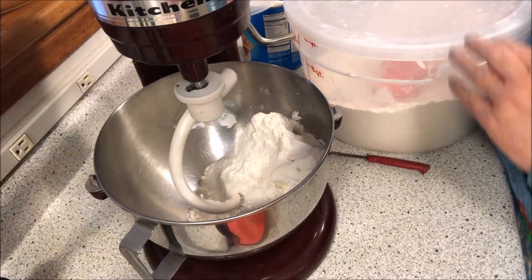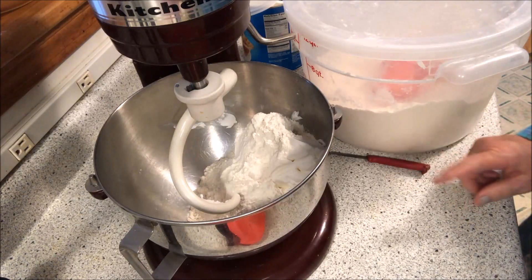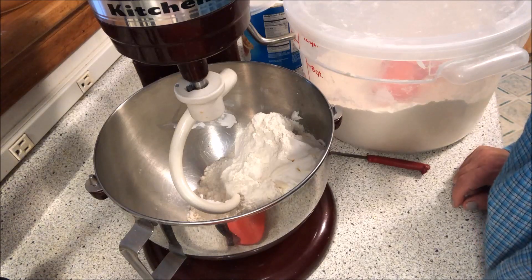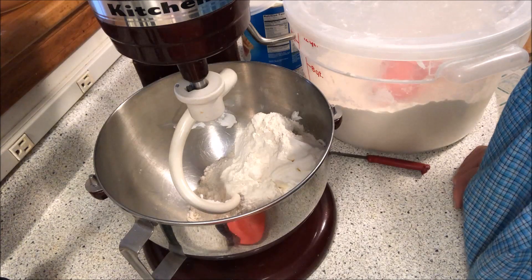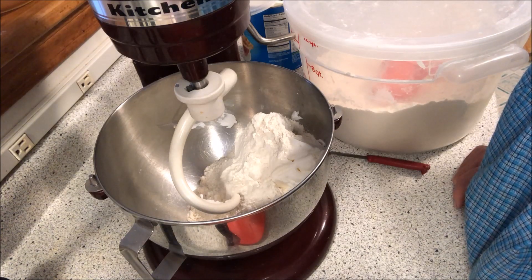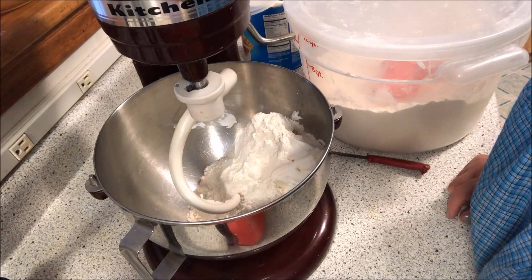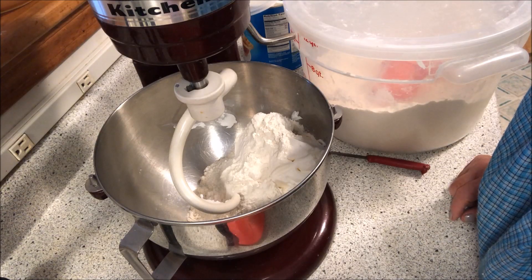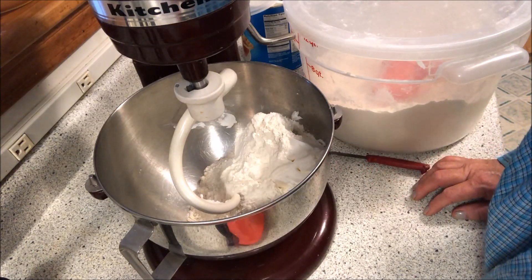We're going to make the classic Crisco pie crust. I already have the ingredients in there except for the water. We're making a nine-inch deep double crust or two 10-inch double crust. You want two and two-thirds cups of all-purpose flour — I use King Arthur. One teaspoon of salt, one cup of Crisco shortening, and seven to eight tablespoons of water.